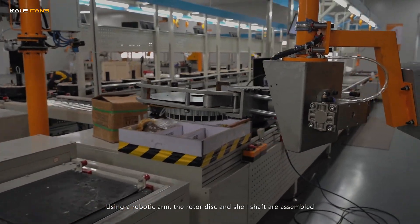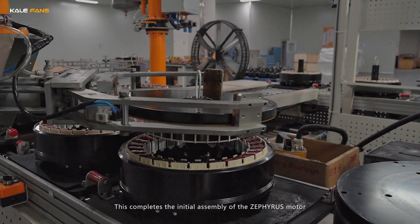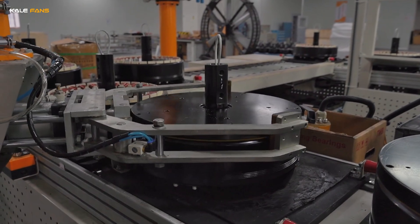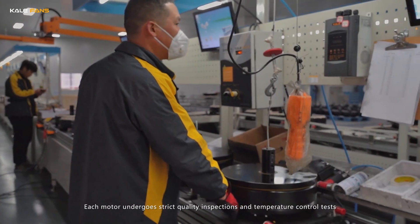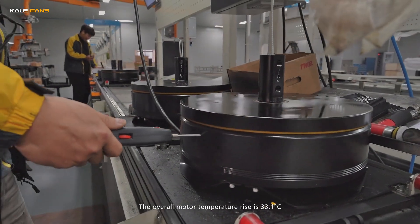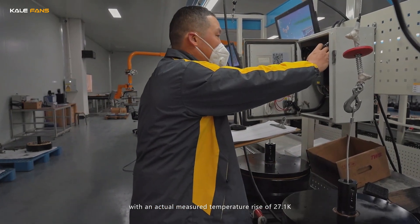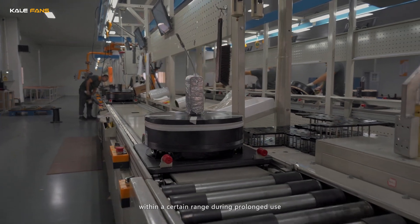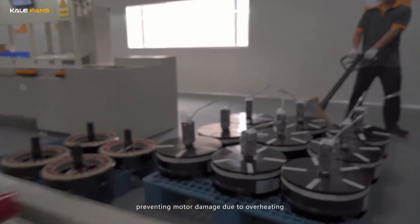Using a robotic arm, the rotor disc and shell shaft are assembled, completing the initial assembly of the Zephyrus motor. Each motor undergoes strict quality inspections and temperature control tests. The overall motor temperature rise is 23.1 degrees Celsius, with an actual measured temperature rise of 27.1 K, ensuring the internal motor temperature remains within a safe range during prolonged use, preventing damage due to overheating.